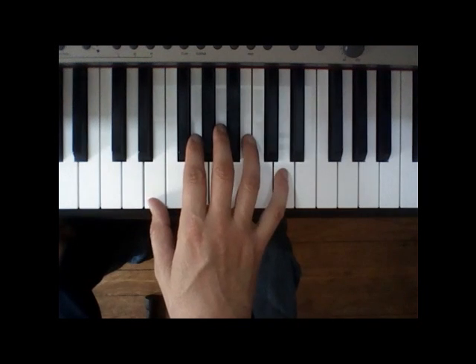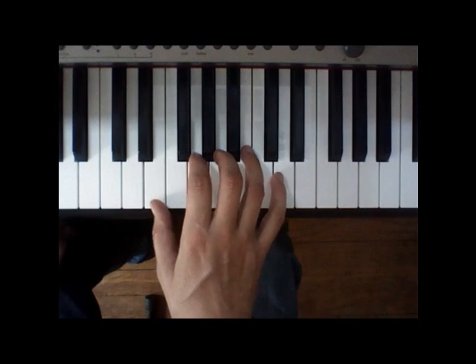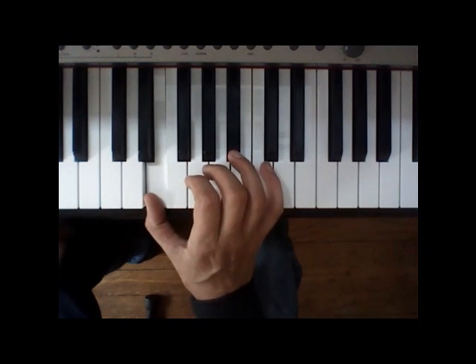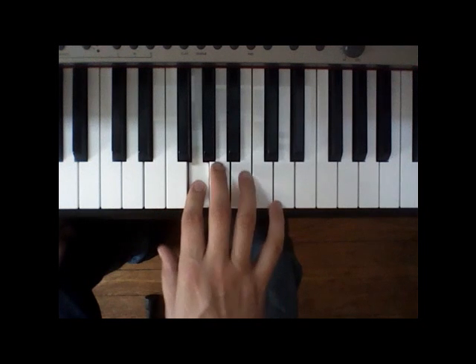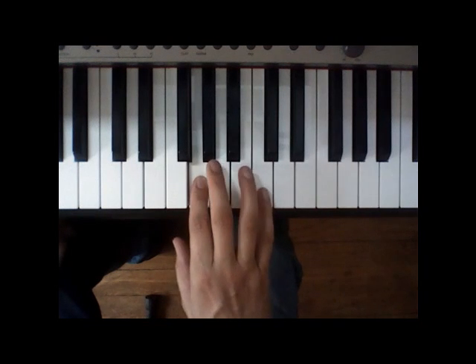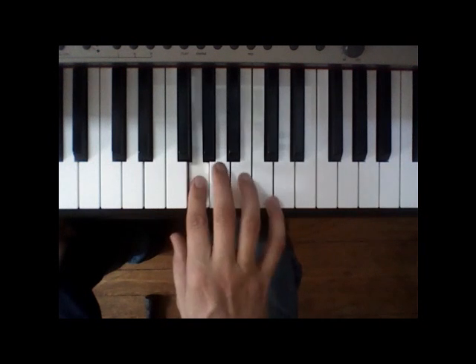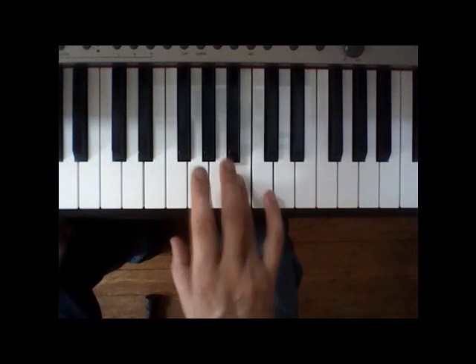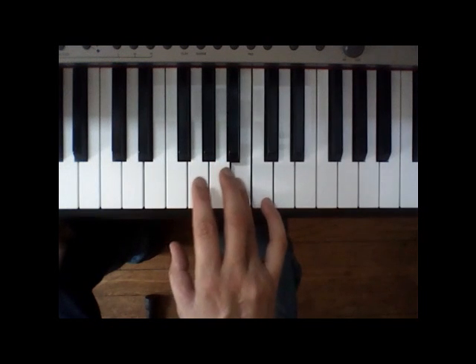What we're doing is we're starting with the E on the thumb, and I want you to use this exact finger position for all these notes. This is the E right above middle C, and this is the first note of the melody, the G. So we're gonna go G, A, G, and then pinky on C, B. G, A, G, C, B — I got a feelin'. That's playing it slow.